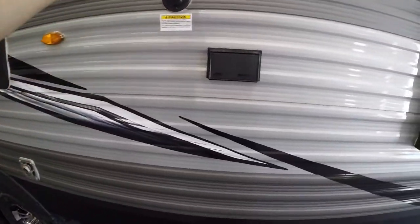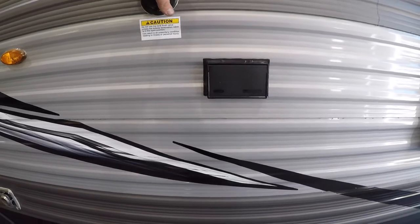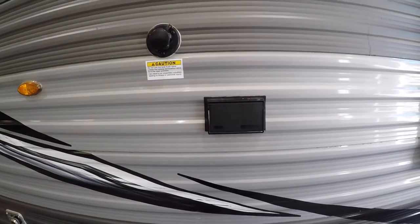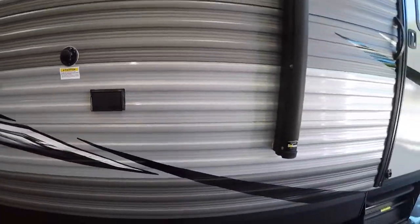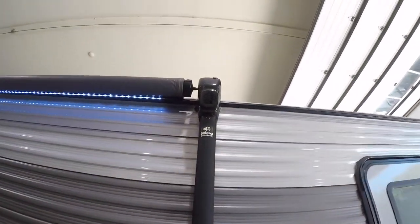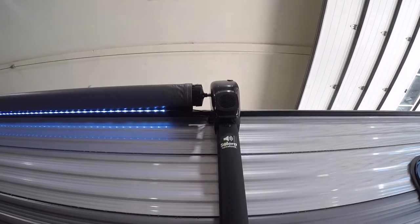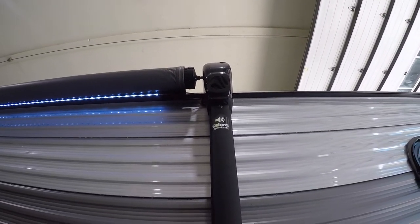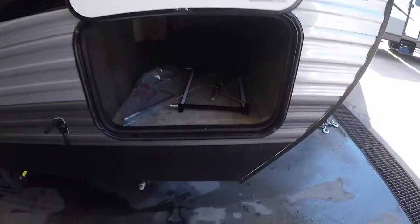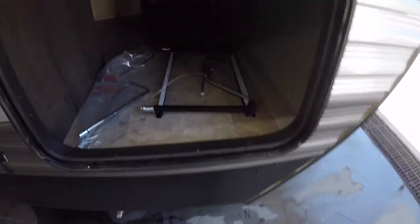We have your tank flush, so you can flush your black and grey water tanks. It's also worth noting while we're out here that there are speakers on the ends of the awning that can play music through the stereo inside the trailer. So now we're coming to the end of the outside tour.